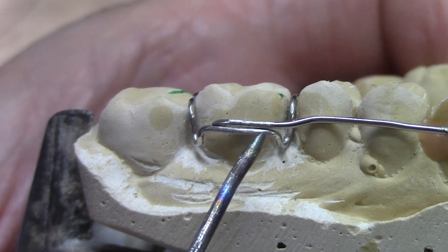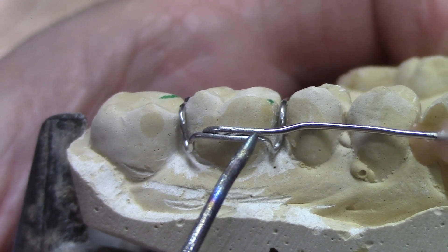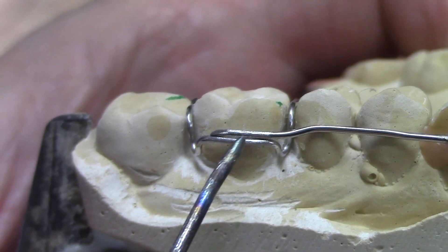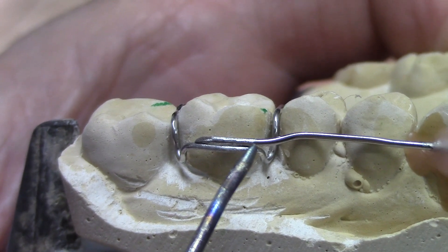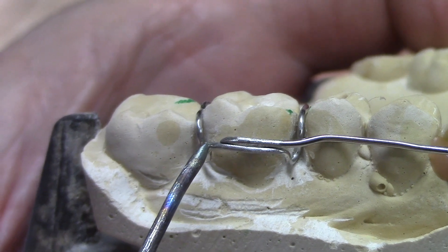I'm also going to use a nickel silver alloy solder. It is highly resistant to tarnish, and tarnish is what corrodes the surface of the solder — over time that causes it to get brittle and break down. So I'm going to use a solder that will keep that from happening.